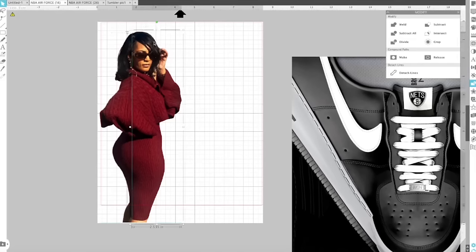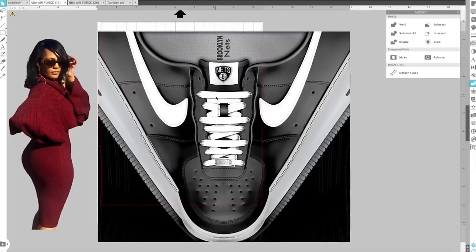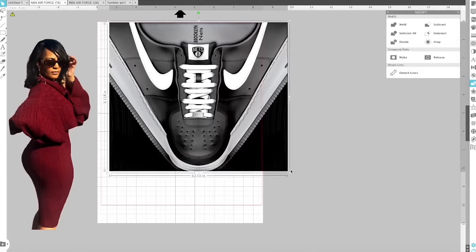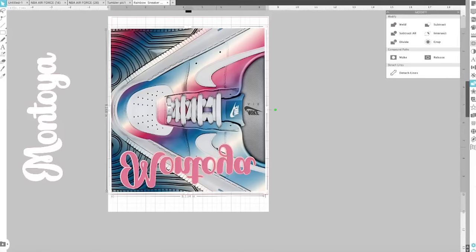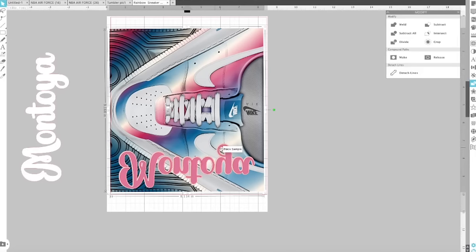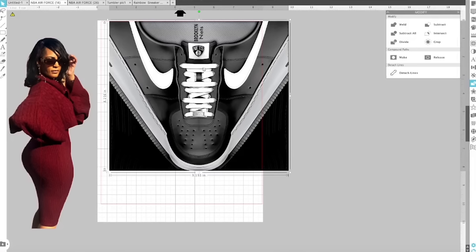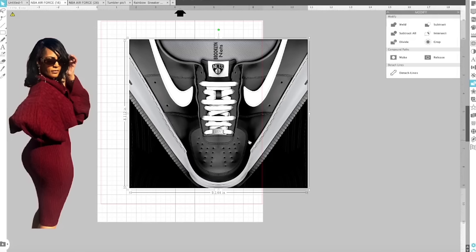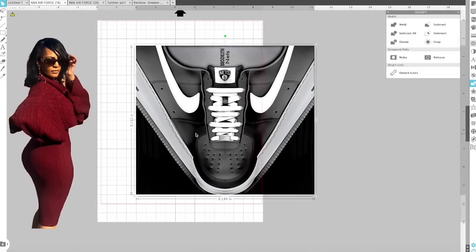Now I have two halves of the image split the way I want. You can split your image however you like. I'm going to make sure this is the right size for the tumbler template — it's going to be around 8.2 by 9.2 inches give or take. I opened my old template to reference the size; that one was 9.1 by 8.1 and still had a little wiggle room.